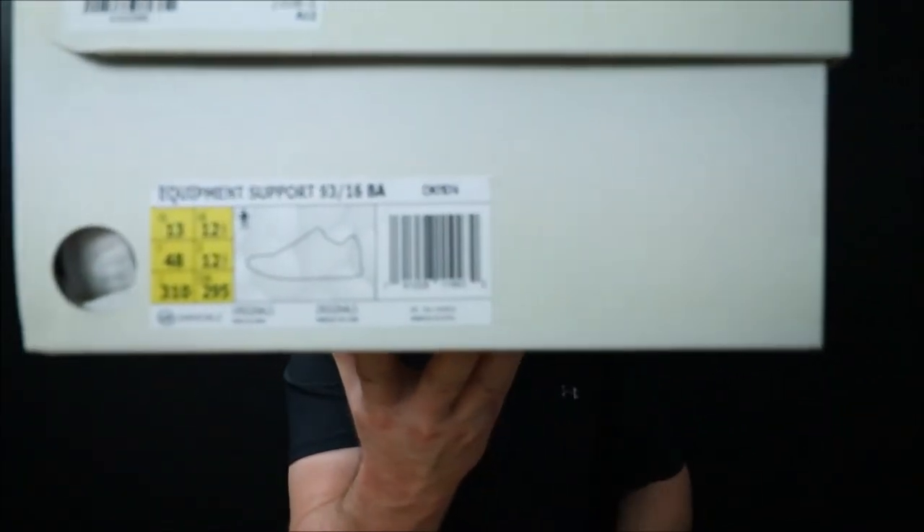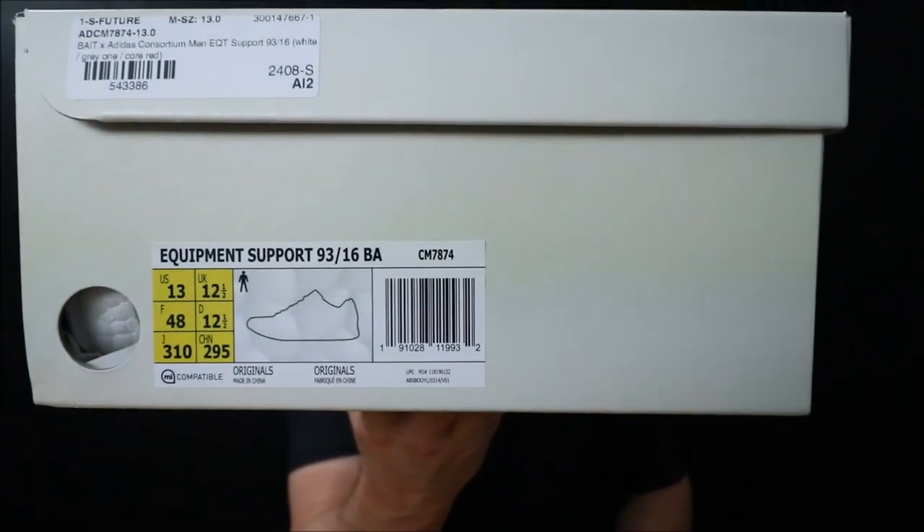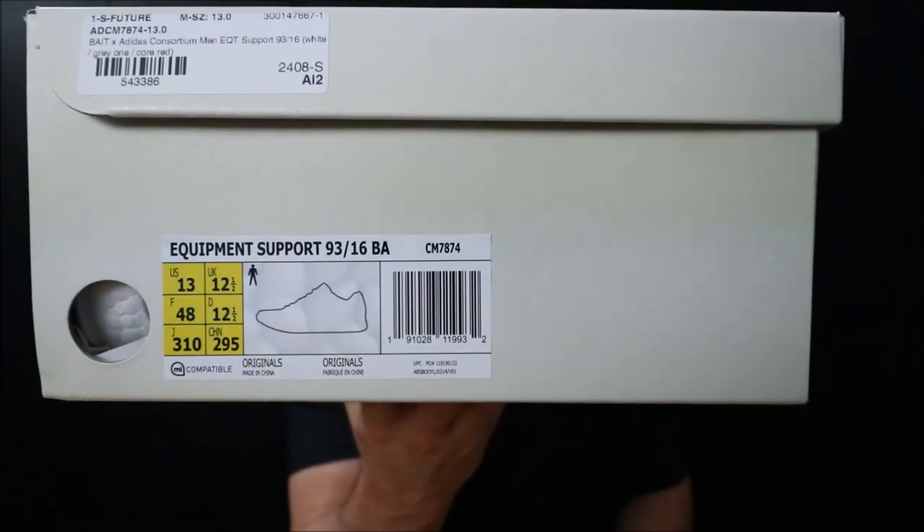The box on this shoe is super above par compared to where normal Adidas boxes have been. It's very thick cardboard — I know a lot of people don't care about the box, but I'm very impressed with just the box itself. I'm going to show you the sticker right there, and as you can see it is the Equipment Support 93/16.